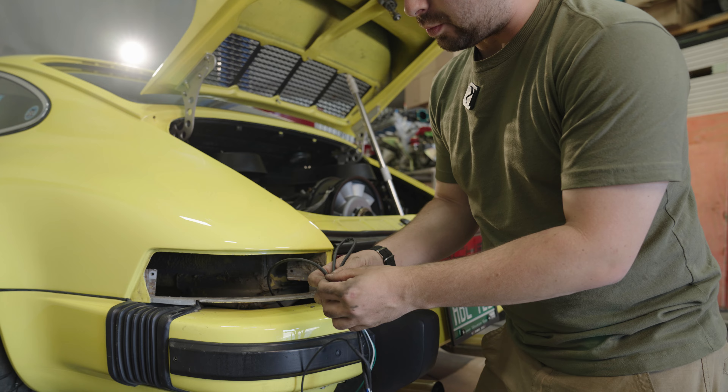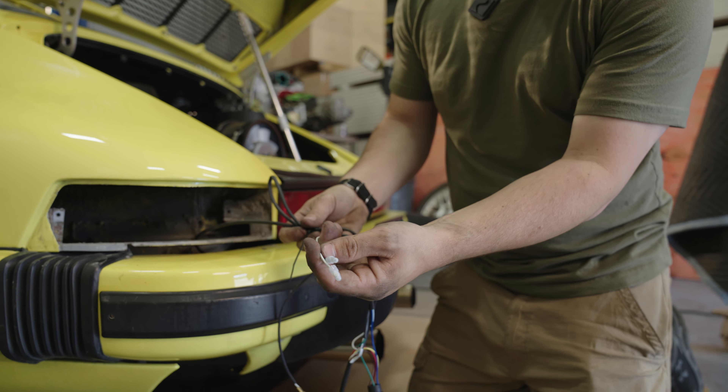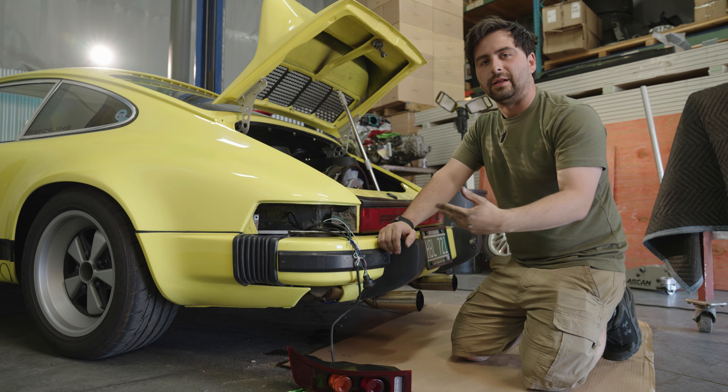This car did not come equipped with a rear fog light, so this wire will remain with the cap on it. Next, I'm going to reattach the ground just like the old taillight had.